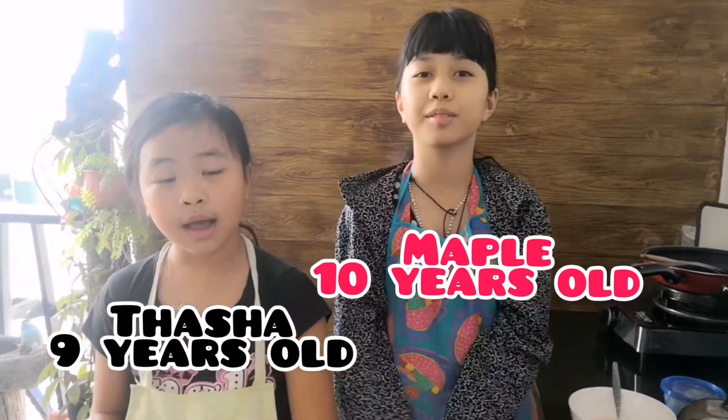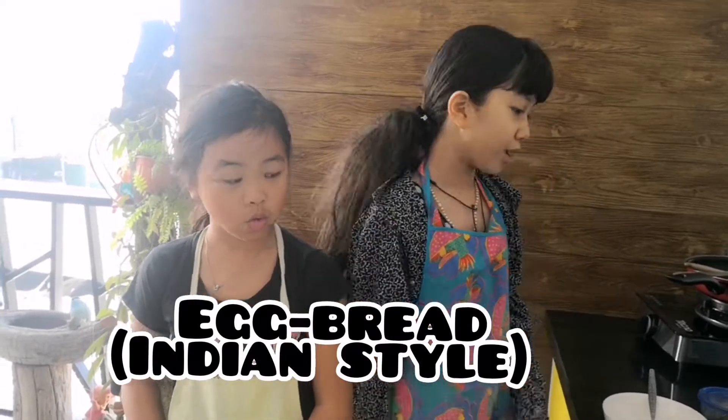Hi guys, I'm Maple and I'm two years old. Hi guys, I'm Pasha and I'm Manny. So today we're making an egg with Indian style. Want to know how?